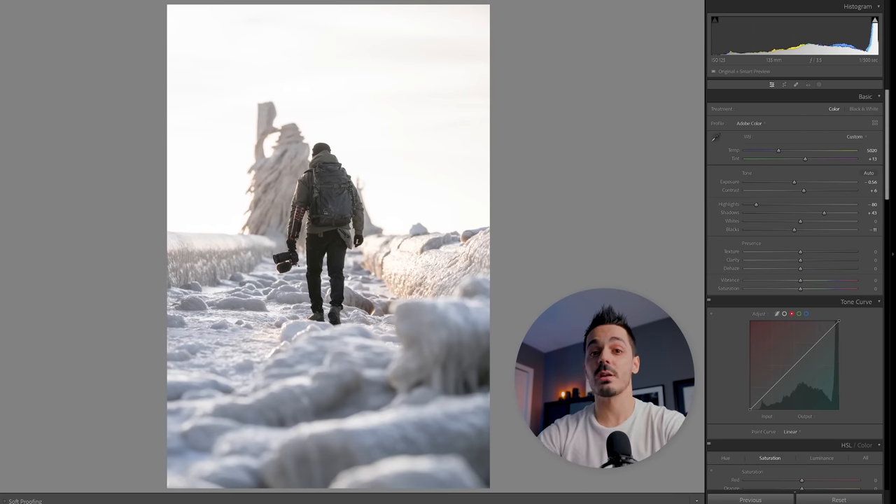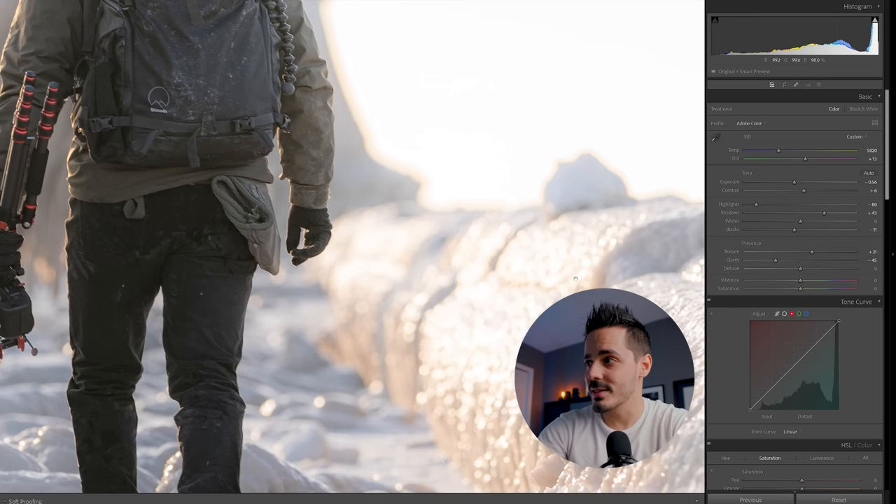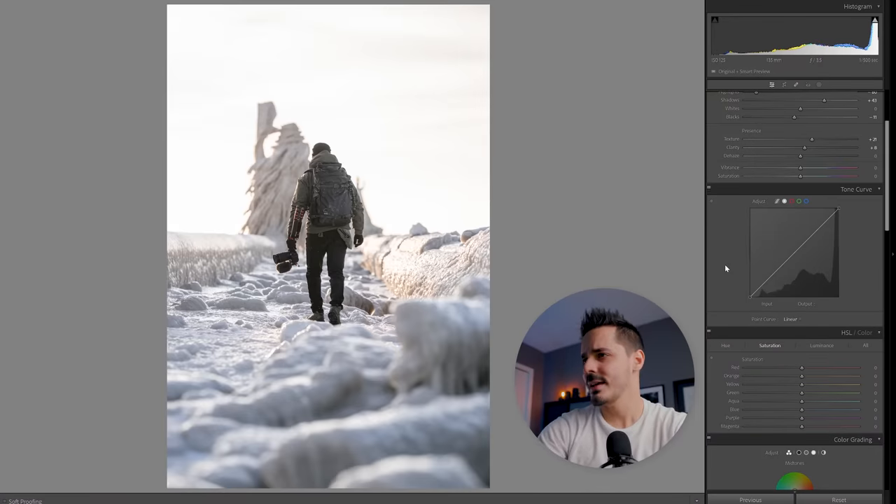Going back to the main editing panel, this is starting to look okay, so I'm going to do some overall Presence adjustments — boosting a little bit of Clarity and maybe a little Texture. Zooming in, if you drag Texture down it removes those details, but dragging it up adds more texture. Same with Clarity — dragging it down adjusts larger sections of contrast, dragging it up pulls those details back. I'm happy with where it is, so I'll move to the main Tone Curve and add a little overall contrast so the photo looks a bit sharper and more defined.